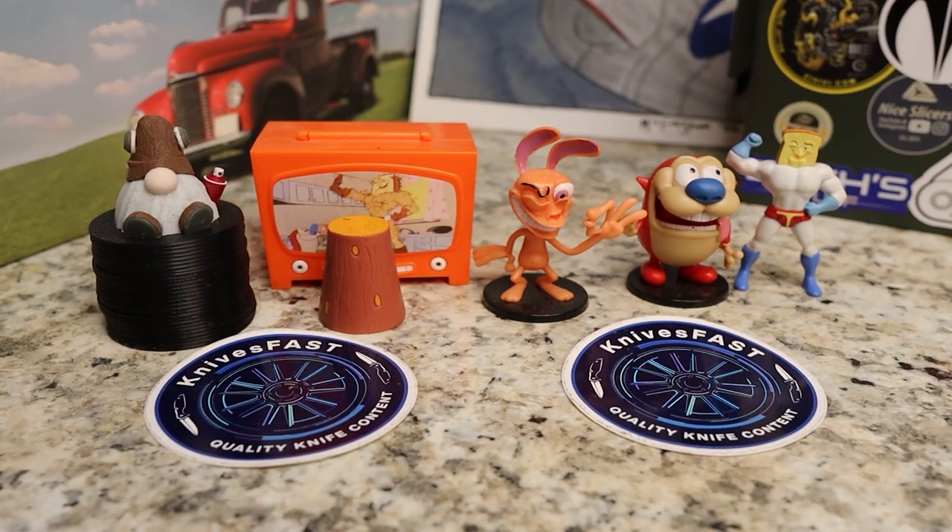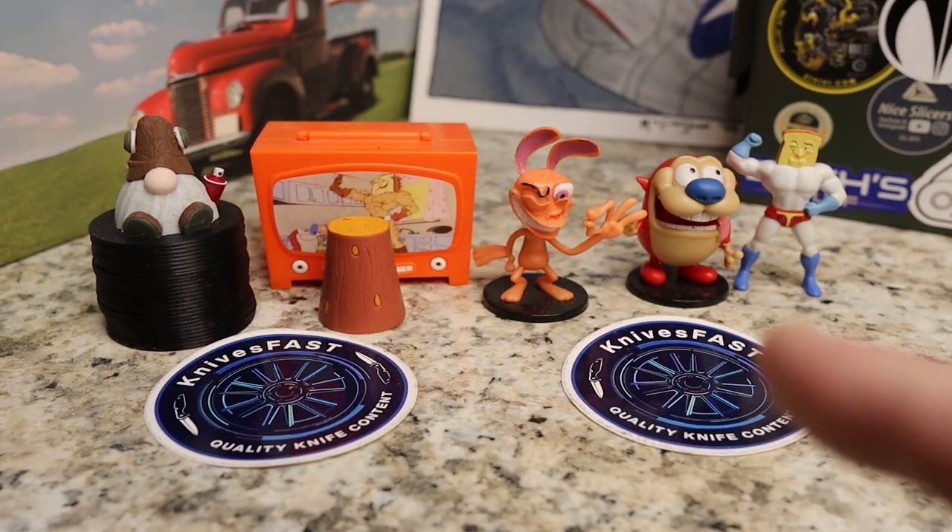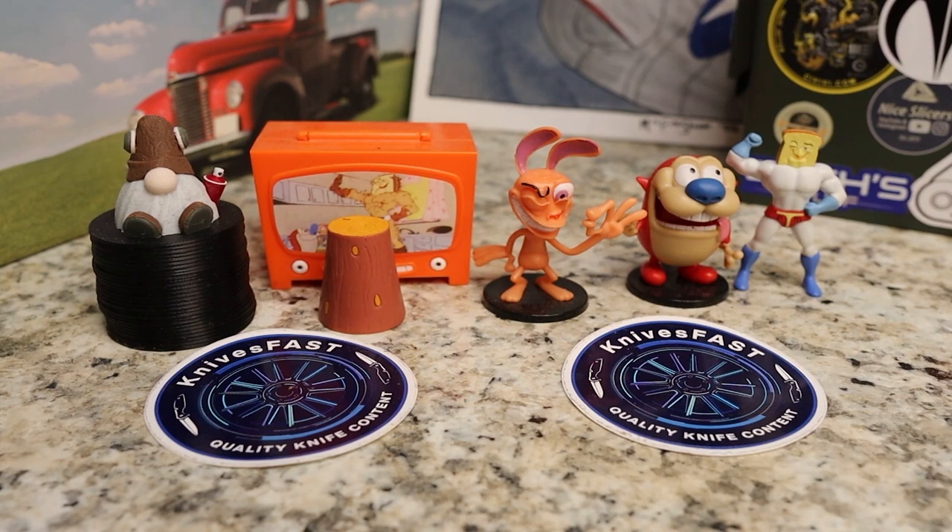All right, welcome back to the Knives Fast Channel. Everybody say hello to Ren and Stimpy, Powdered Toast Man, Log TV, and Choo Choo, and let's get started with today's video.